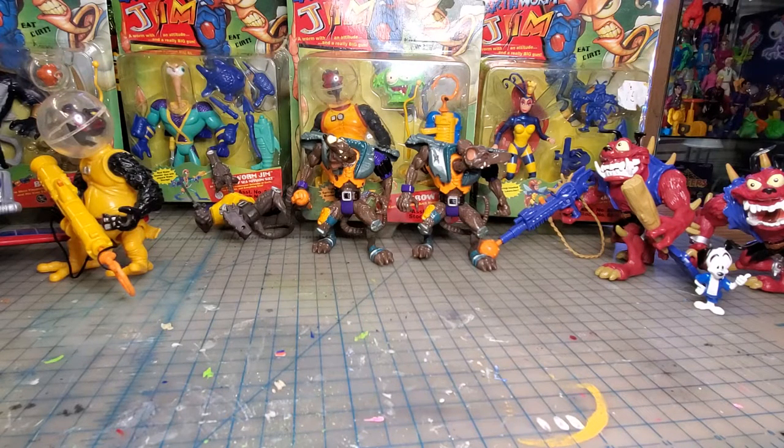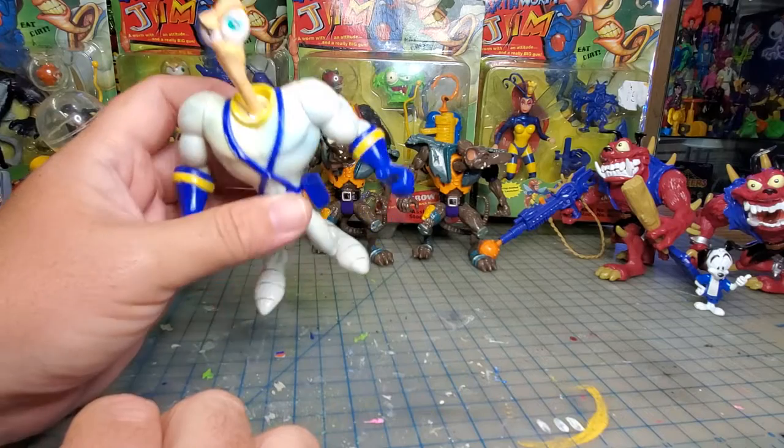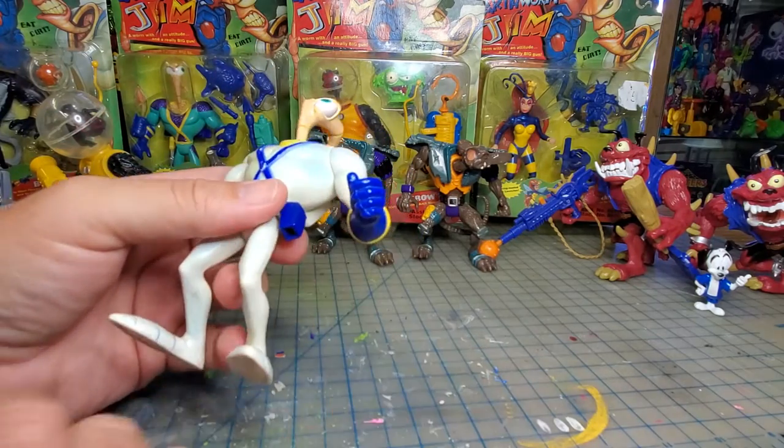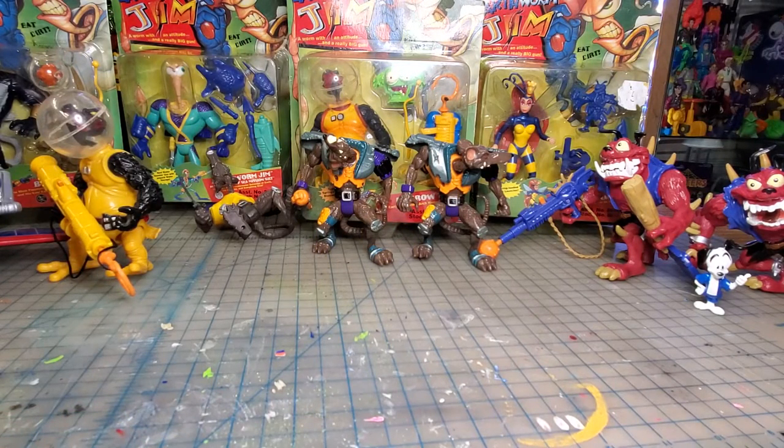The only one I'm missing — I don't have any version loose or carded — is the mail-away. They made a mail-away figure; he's basically this figure but all black with green accents. It came in a bag, no card. It's pretty expensive — goes for about a hundred bucks. I have not found him yet or wanted to pay for him. I can get him on eBay all day long but I really don't want to pay eBay prices.